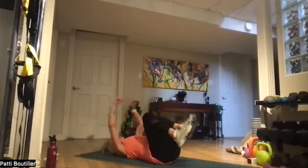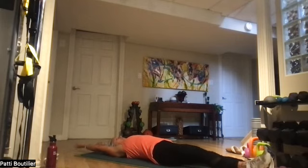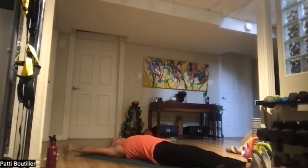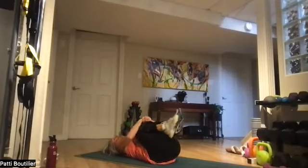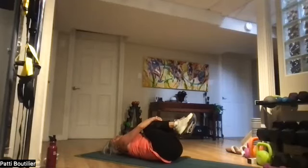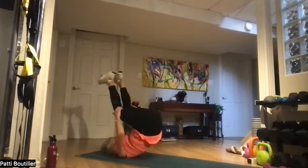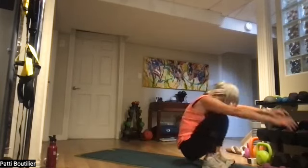Lie down on the mat to extend those arms — reach for those opposite walls. Stretch those shoulders. Right arm, left leg. Left arm, right leg. Let's bring those arms like a snow angel, grab those knees, and do three rock and rolls — one, two, and three.